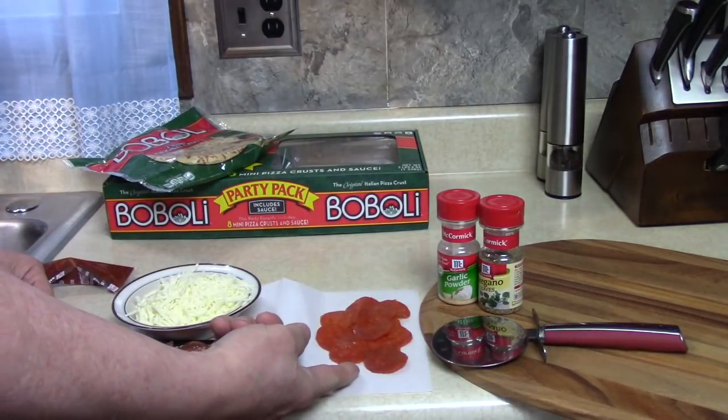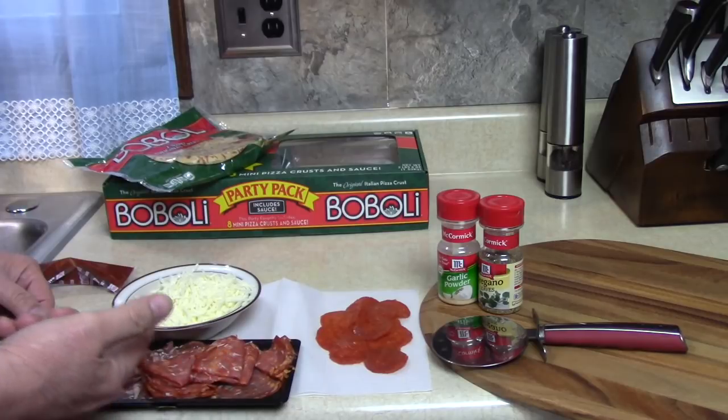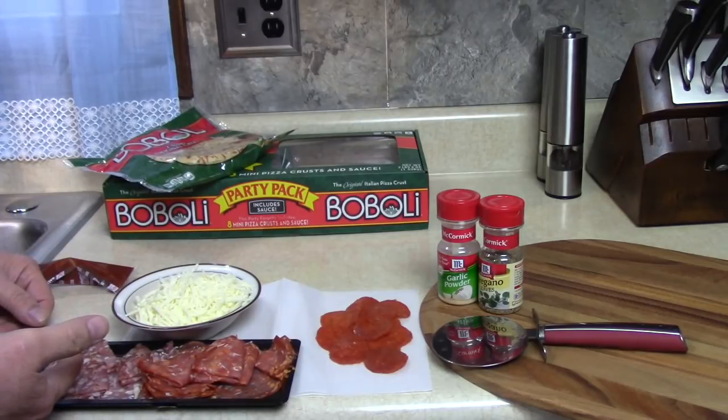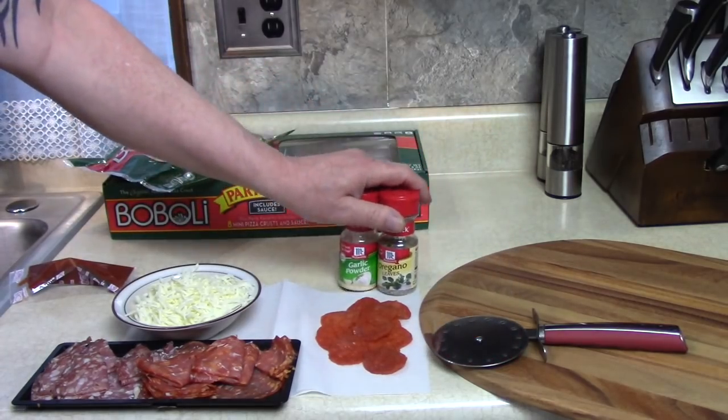I have pepperoni, I have prosciutto, I have pork salami, and mozzarella cheese, garlic powder, oregano leaves.